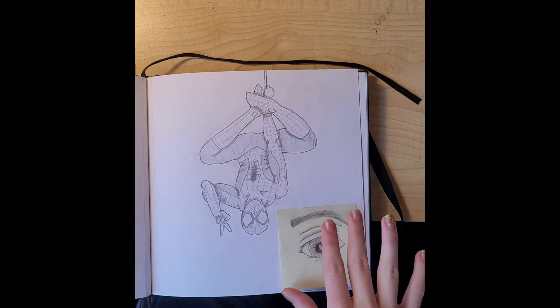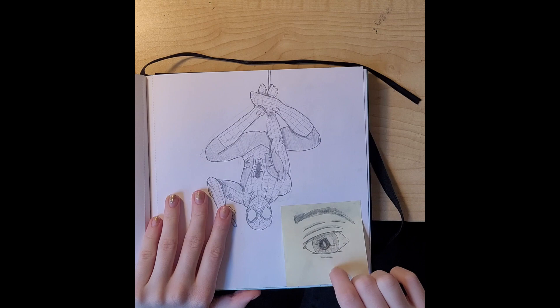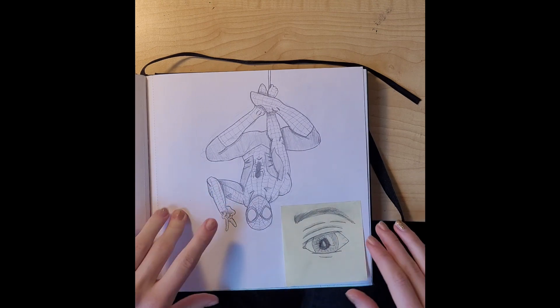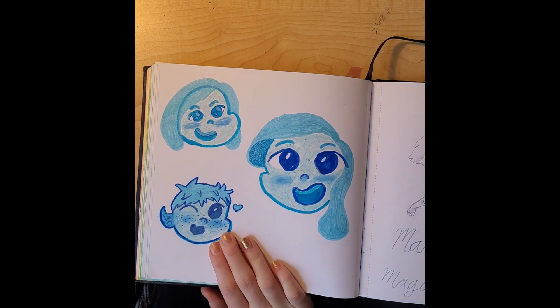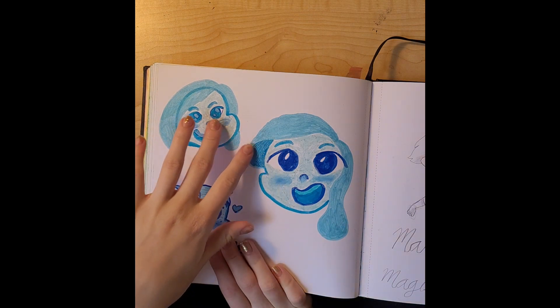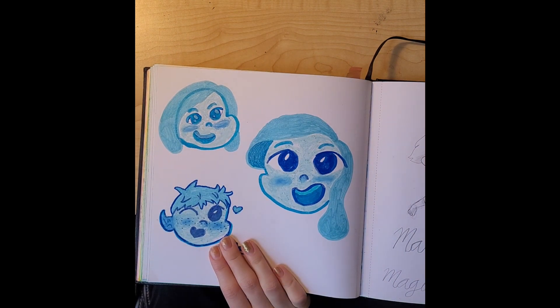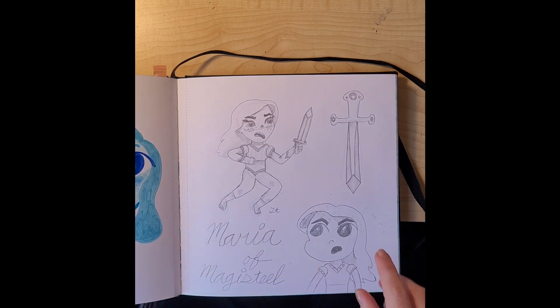Another doodle I drew while my brother was at his basketball game, then I drew an eyeball and stuck that there. I was trying to draw with mixed media so I used a bunch of different stuff in this drawing. This is a character I created at school — I remember really liking her, but now looking back it's kind of weird. Her name was Maria of Magisteel.